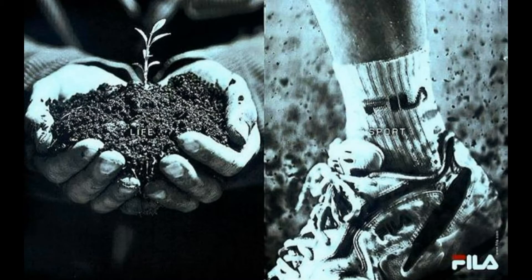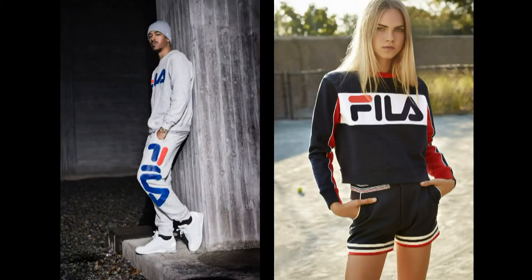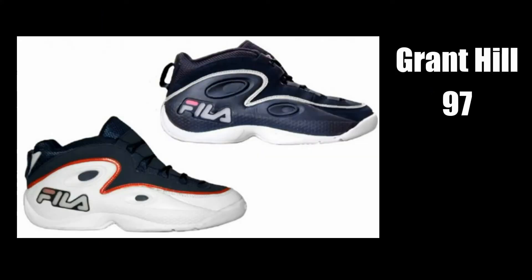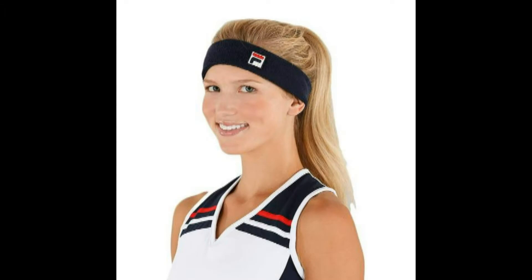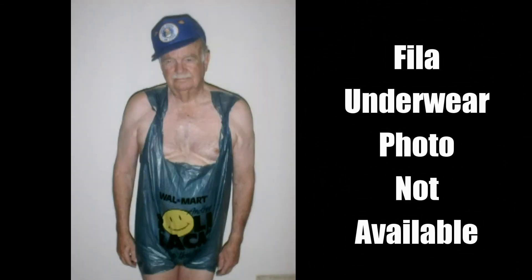You also might associate Fila with track jackets and casual sportswear, and also those headbands. However, long before making basketball sneakers, tennis shoes, jackets, and headbands, Fila was known primarily for its underwear, of all things.